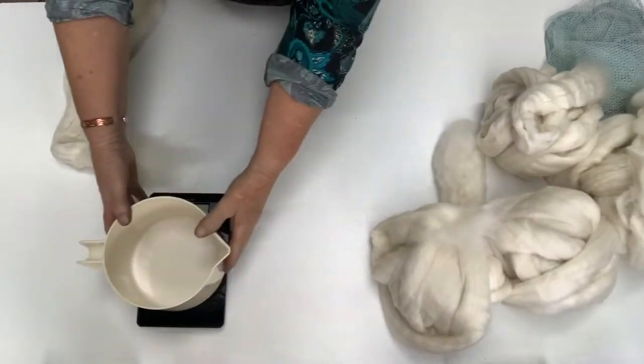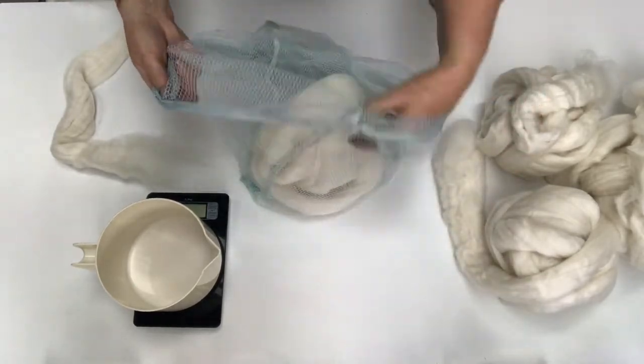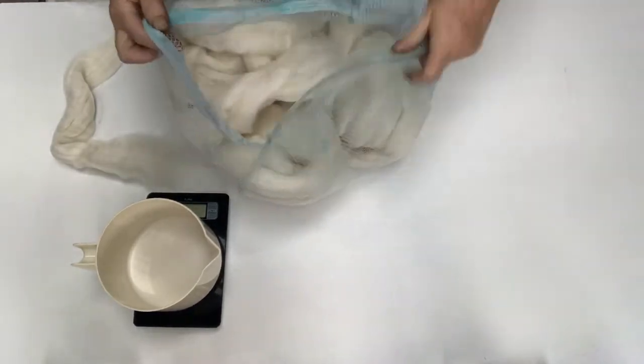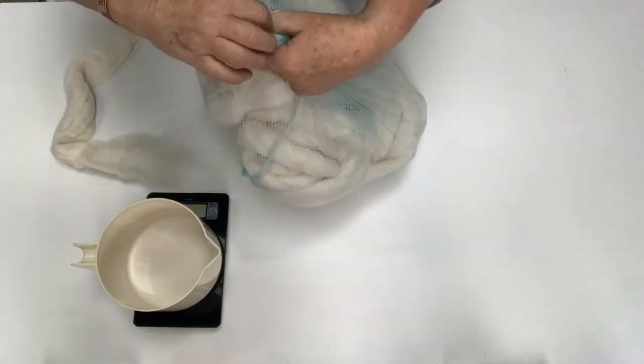Once I've got them in a batch of four, I just put them into one of these mesh bags — you can buy them from any supermarket. Because the zip's broken I just put a rubber band on them.